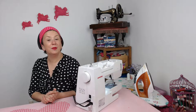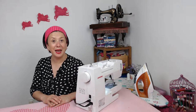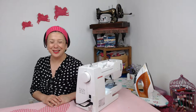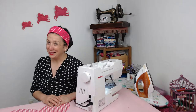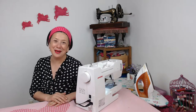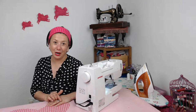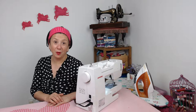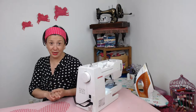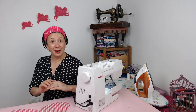Hello and welcome, you're here with Miss Libby Rose and in today's tutorial we're going to be making the child's heart apron. If you haven't already, go back and download the pattern — the links are below. There is also a video that can talk you through downloading the pattern, printing it out, and sticking it all together.